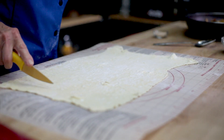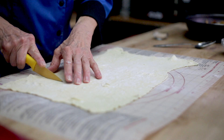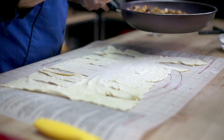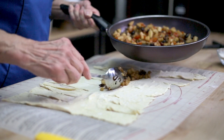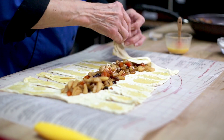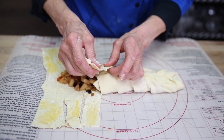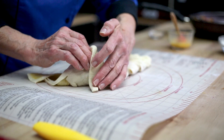Roll it out, then leave a little area in the middle for the filling and cut slices on the long sides. Put the filling in the middle. Then egg wash the strips, fold over the top, and just start braiding all the way down. Once you come to the end, tuck the ends under and gently lift it onto a sheet pan.